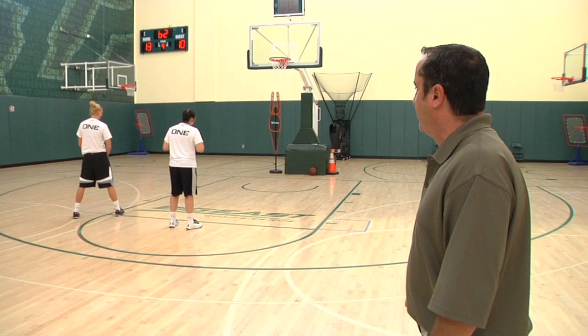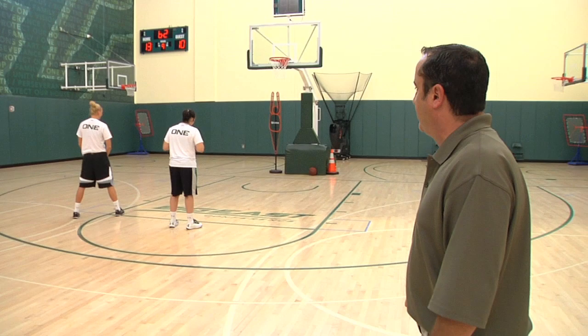We talk to all our players about the difference between running and sprinting. Right now, we're gonna transition from defense to offense as quick as possible.